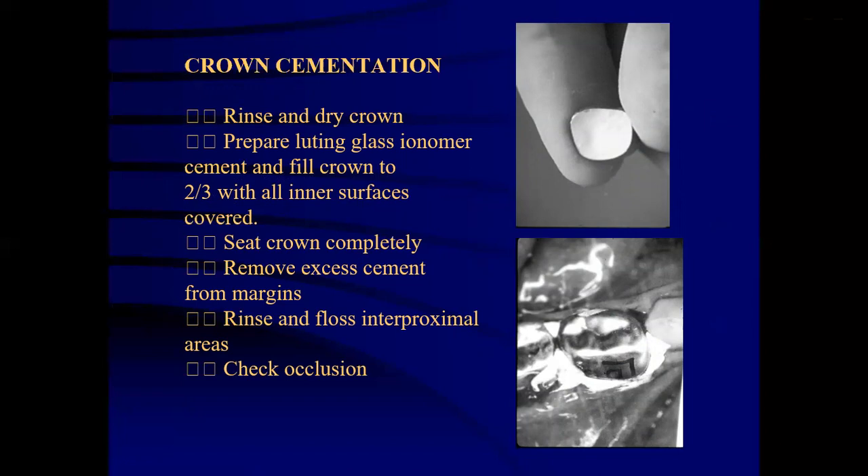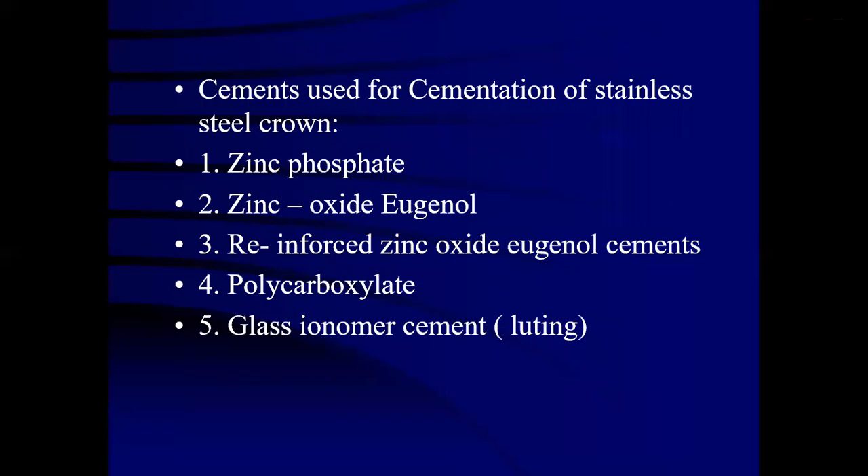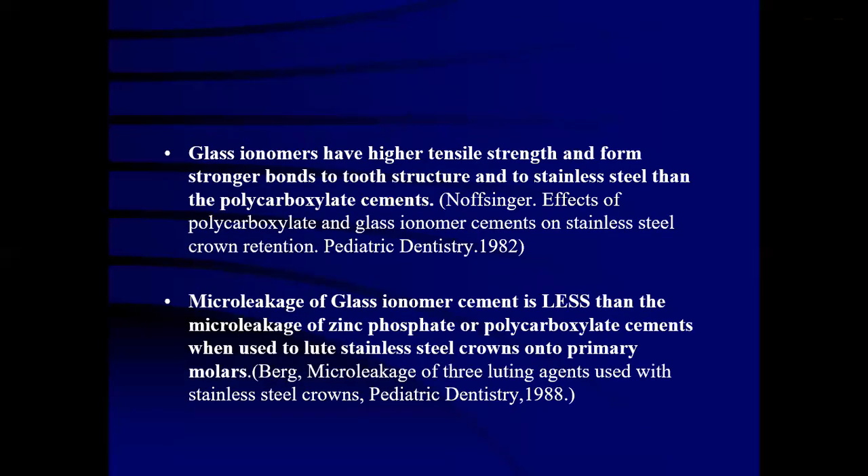For crown cementation, the crown is rinsed and dried. Prepare luting glass ionomer cement and fill the crown to two-thirds with all inner surfaces covered. The crown is seated completely and excess cement is removed from the margins. Rinse and floss in the proximal areas and check for occlusion. Cements used for cementation include zinc phosphate, zinc oxide eugenol, reinforced zinc oxide eugenol cements, polycarboxylate cement and glass ionomer luting cement. Glass ionomer luting cement is the cement of choice because of higher tensile strength and stronger bonds to tooth structure. Microleakage of glass ionomer cement is less than that of zinc phosphate or polycarboxylate cement.